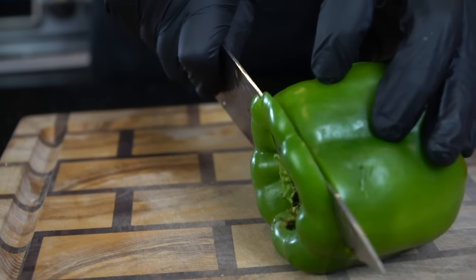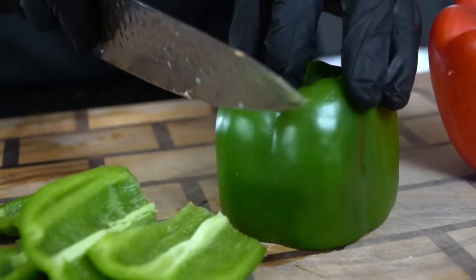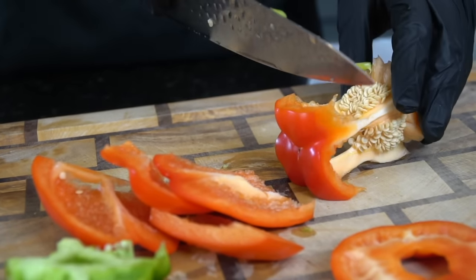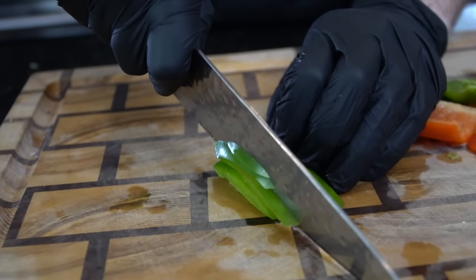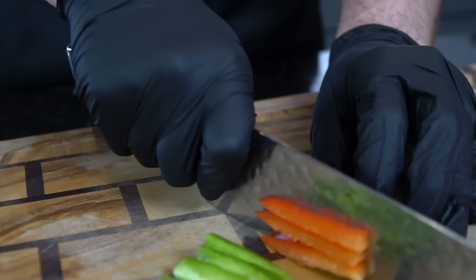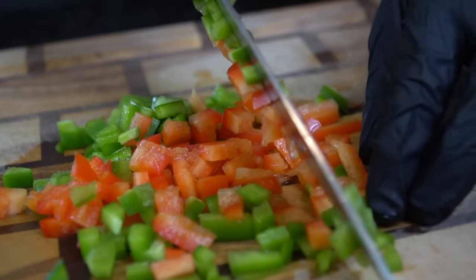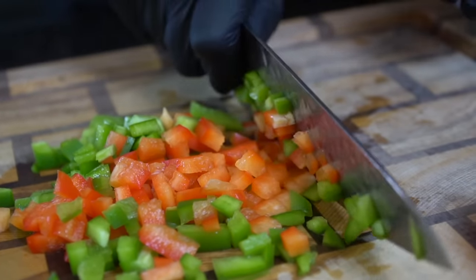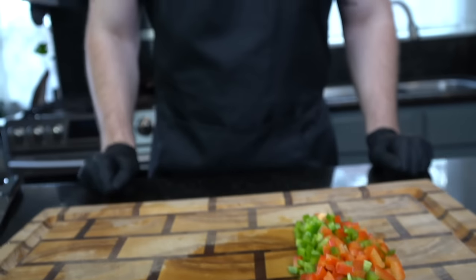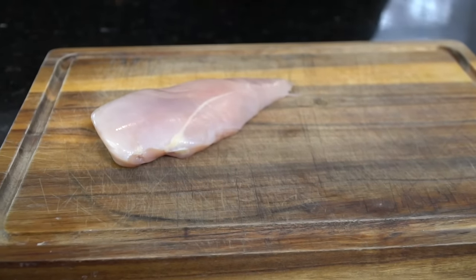Now that we've got our roasted garlic in the oven, we're gonna go ahead and start prepping our veggies. Here I have one red and one green bell pepper that I'm just gonna dice up into bite-sized pieces. I like to use one of each color mostly for presentation purposes, so if you have a preference, use whichever one you want. We're also gonna add an onion to the mix. Feel free to add whatever vegetables you like — asparagus, spinach, sun-dried tomatoes, anything like that will work just fine. All the specific measurements and ingredients are provided in the description box below.